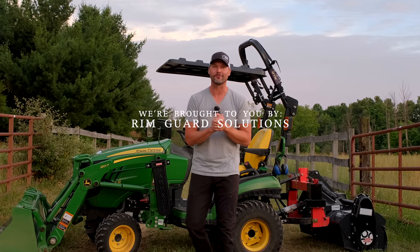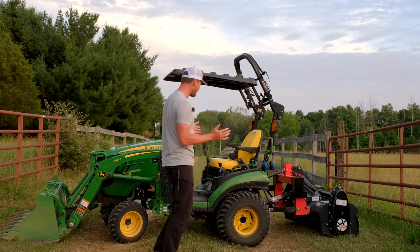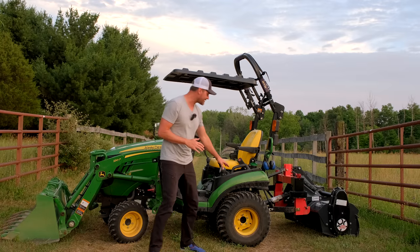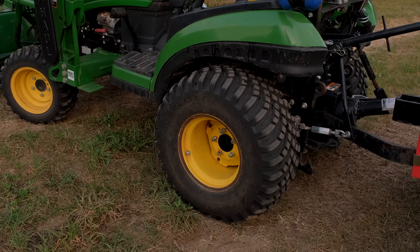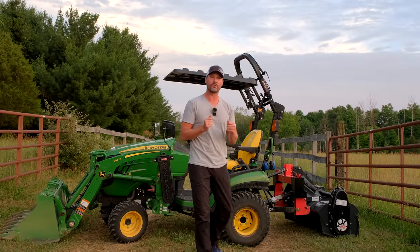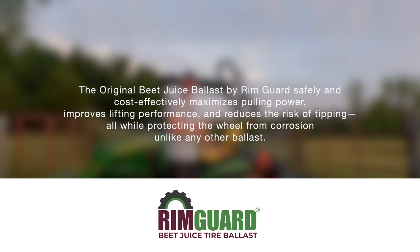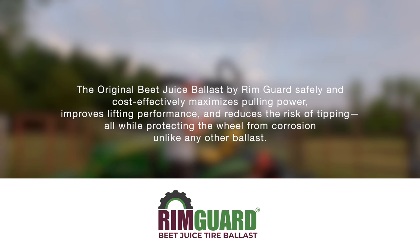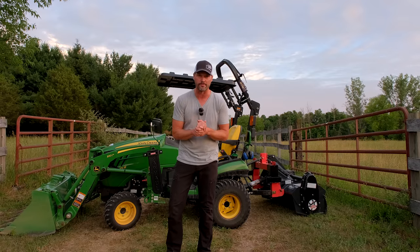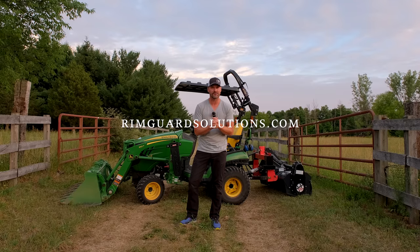We're proud to be sponsored by Rim Guard Solutions, a ballast weight solution for your tractor. Liquid ballast is one of the most cost effective solutions — there's liquid ballast on this tractor right now inside these rear tires. It gives you extra stability when using the front end loader, keeps rear wheels planted, and gives you traction when you need it. Rim Guard is a natural product, safe around animals and livestock, and also safe on your wheels unlike old calcium chloride which can rust them out. It's the heaviest natural ballast weight on the market, available at over a thousand dealers nationwide — head to rimguardsolutions.com to find a dealer near you.